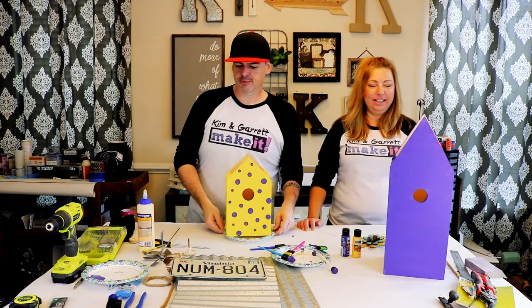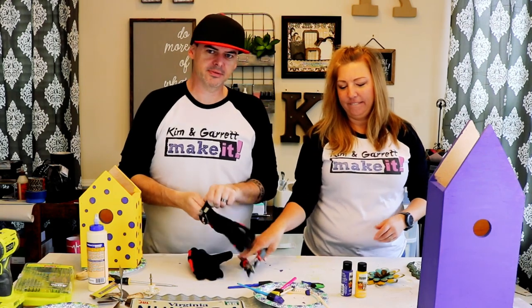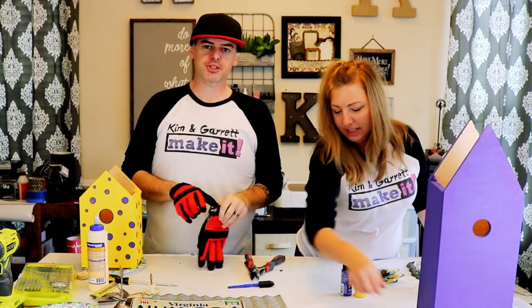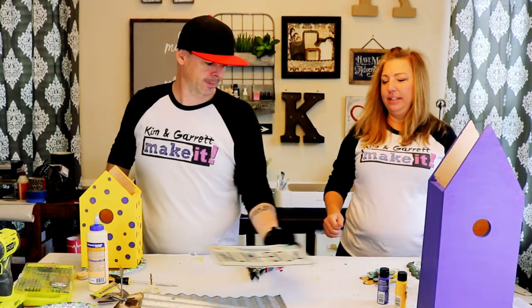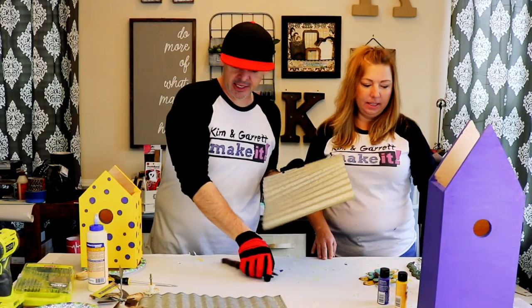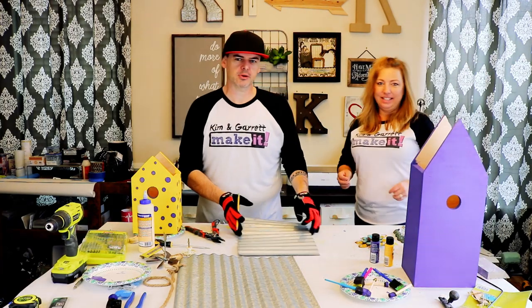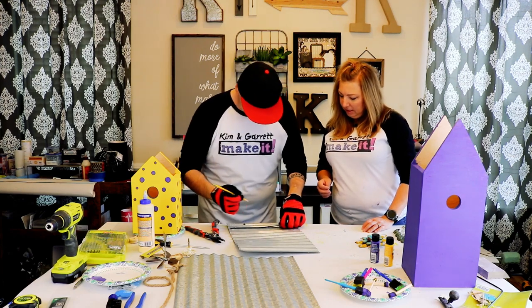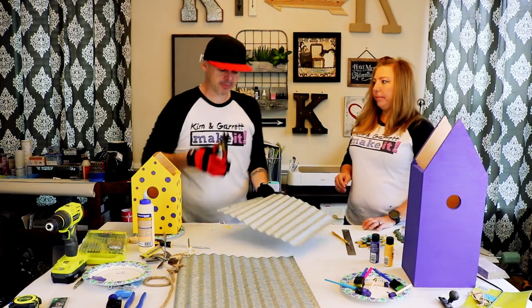Lesson learned: when you're messing with these tin roofs, you've got to wear some hand protection — these things are sharp, like razor blades when you're done cutting. She needs an eight-inch roof. It's seven wide, so we're going to give it a little overhang on each side and go eight inches. We're using some twelve-dollar tin snips — oh, look at that, cuts like butter!